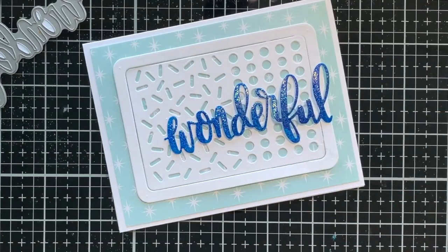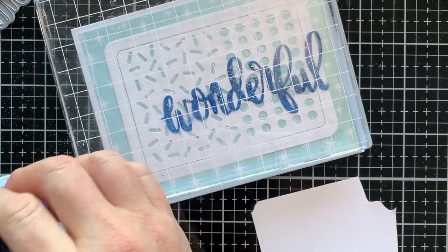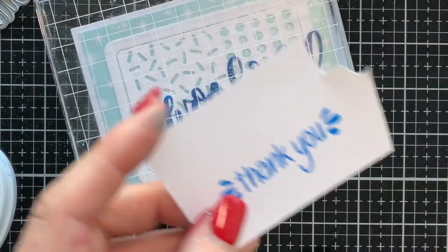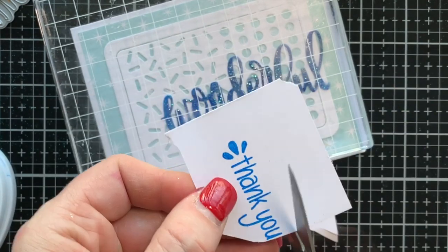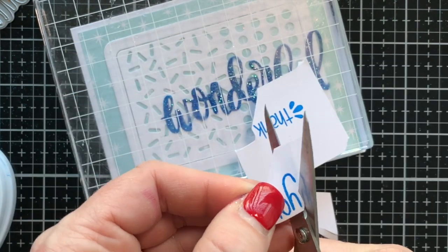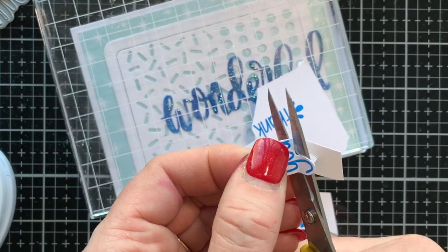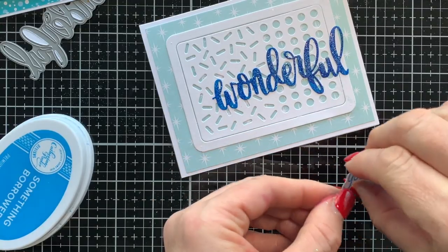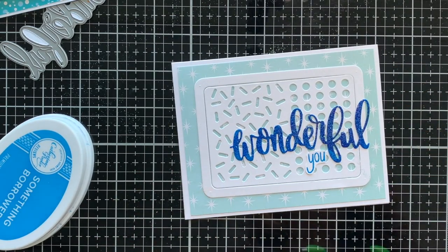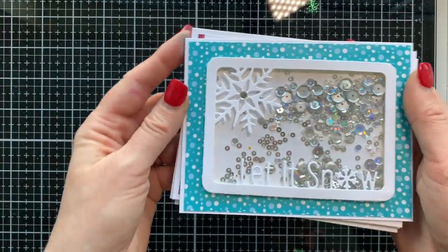I add Nuvo liquid glue to the back of the 'wonderful' die cut, then use a big block to weight it down so it dries flat. I need a 'U' so I grabbed 'thank you' from the Note of Thanks stamp set, did a little fussy cutting, added a bit of liquid glue, and stuck it right under 'wonderful.' I'm not doing anything else to this card — the gorgeous glitter and the sprinkles behind it are enough, though you could add more if you want.